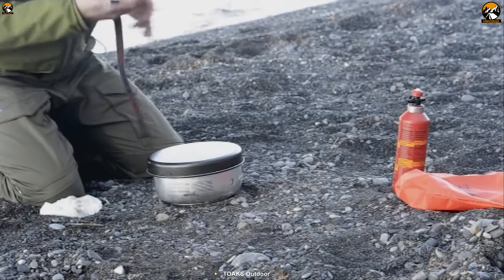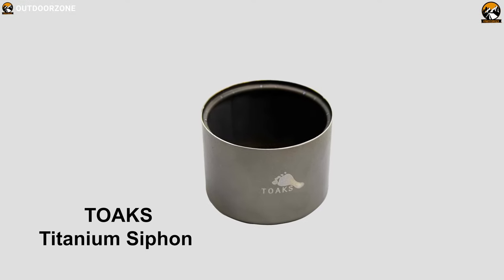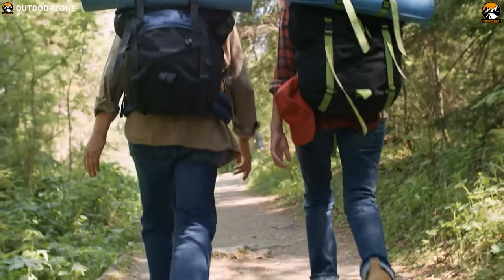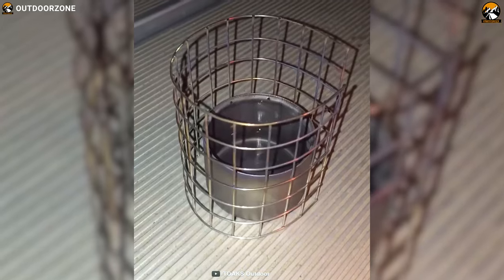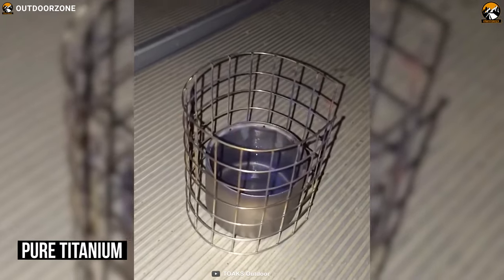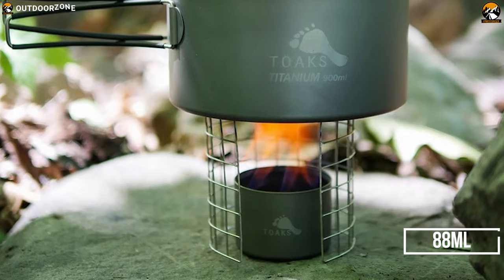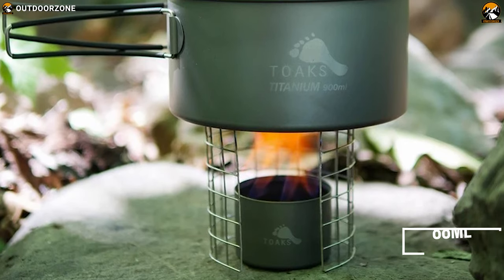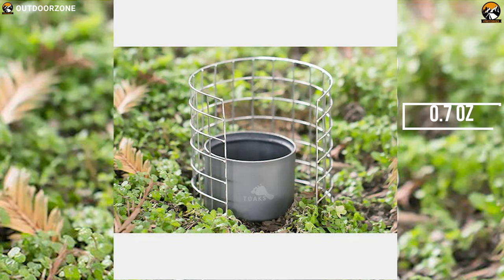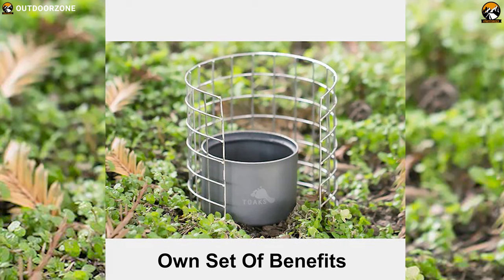Blending maximum utility of an alcohol stove with a minimal design, the Tokes Titanium Siphon is a great combination of heat and fuel efficiency. This is a perfect alcohol stove for backpackers and through hikers. This alcohol stove works perfectly with spirits or alcohol. It is made of pure titanium, therefore it is very lightweight and durable. It has a maximum fuel capacity of 88 milliliters and has the ability to boil things very fast. It is very lightweight, weighing only around 0.7 oz.